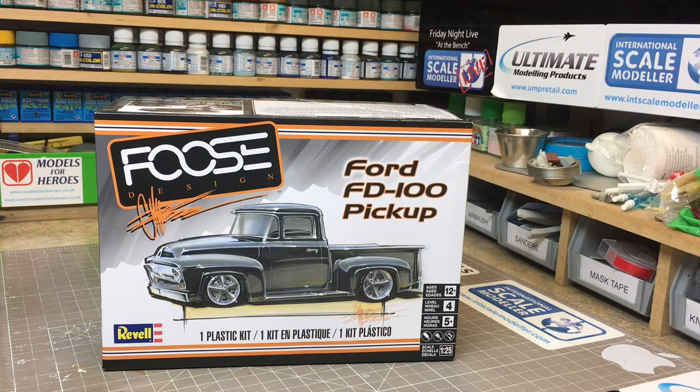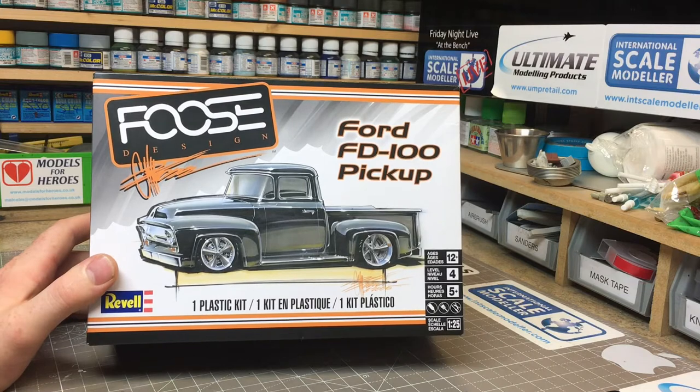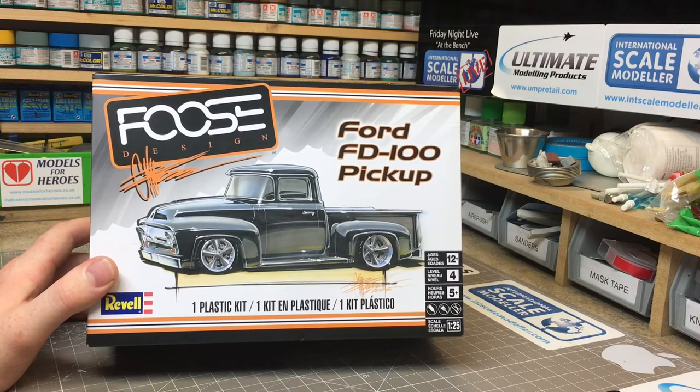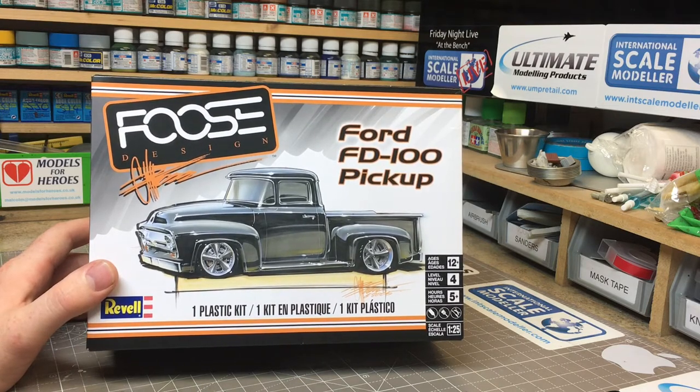This is completely new tooling — it's not a re-box of an older kit. It's based solely on the Foose Designs truck, which was highly modified at the time by the original Foose. I can't remember his first name but his surname was Foose. It's a lovely looking bit of artwork. The Foose boxes from Revell are absolutely brilliant, though some of the kits haven't really lived up to the artwork — they've just been a re-box of an older kit with new decals and a different set of wheels.